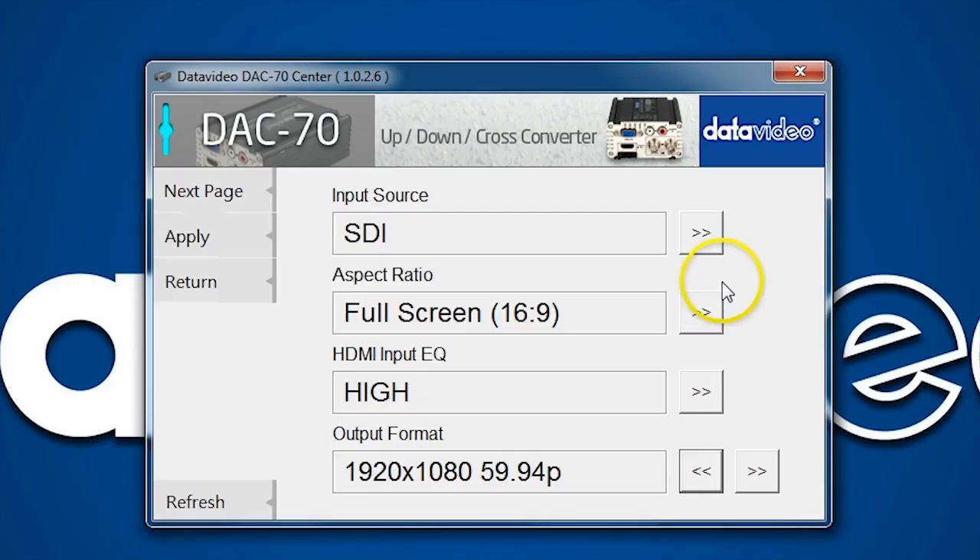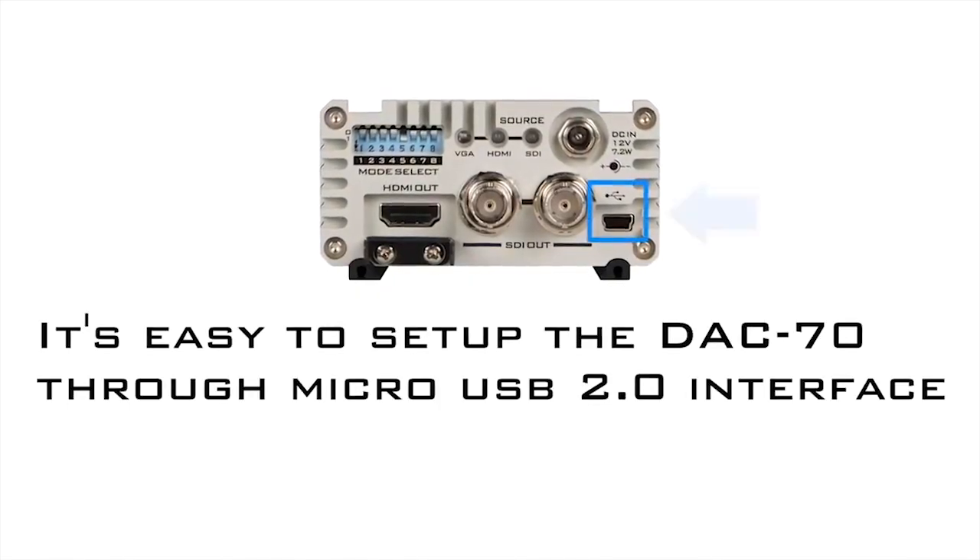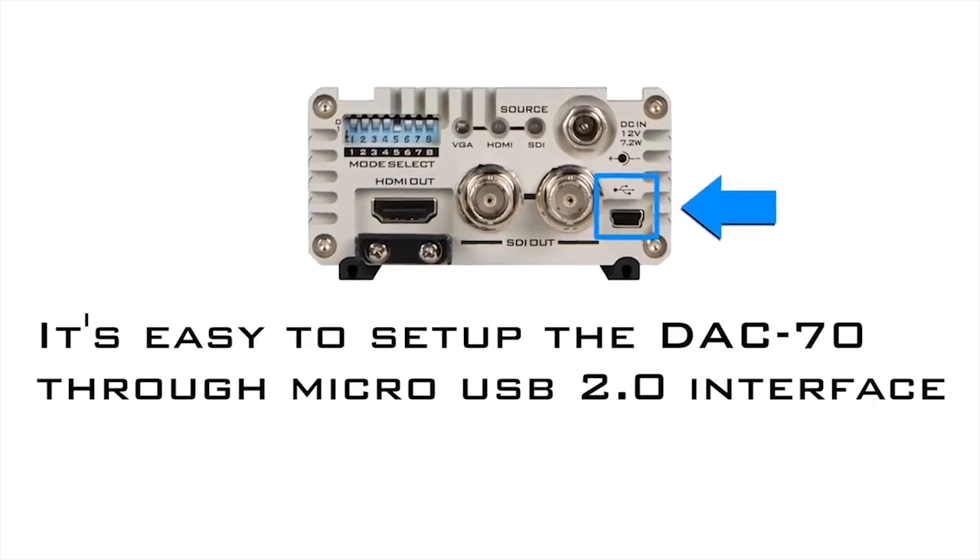Number 7: you can use DACCenter software to quickly configure input-output settings, factory reset, RGB and YUV color space, and control the processing amp. DACCenter software is free and connects through USB to your PC.